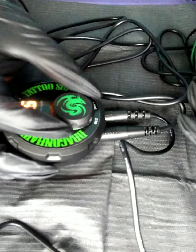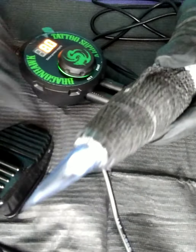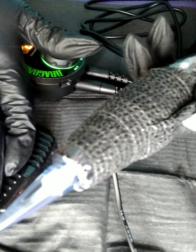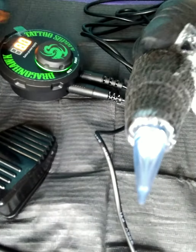We need to get some power going here. Power to the wall, foot pedal, and power out to the gun.